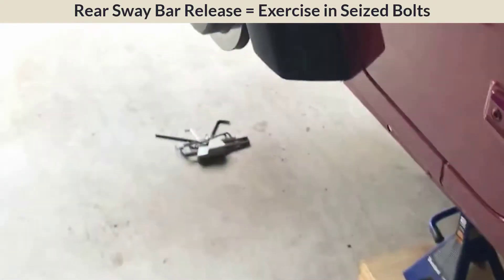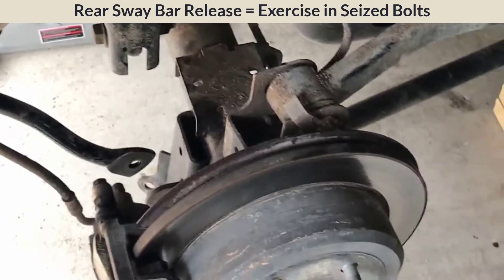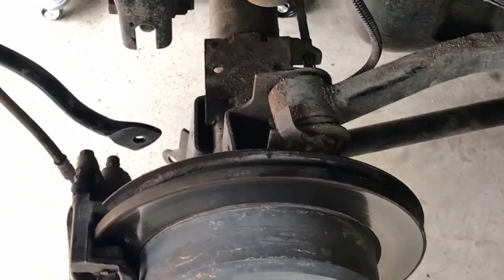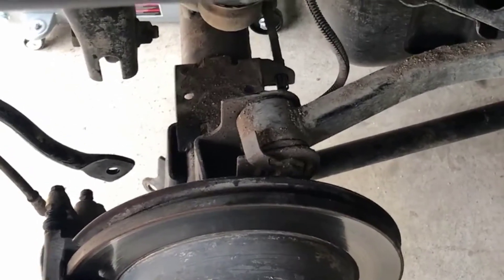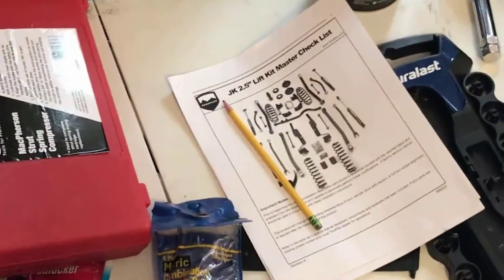We're at two hours and we've hit a tough part. The rear sway bar connectors are completely rusted in place. We used rust release oil but they're a tough one. I don't have a 19-millimeter socket, so we've been using a hand adjustable wrench, but it keeps stripping trying to hold the back of the sway bar. We got one off. The other one we're going to come back to after lunch and let the rust release oil work. It's just tough without the right wrench.